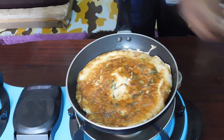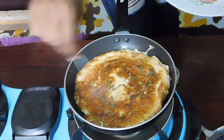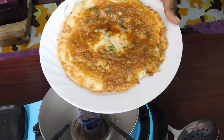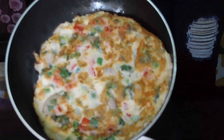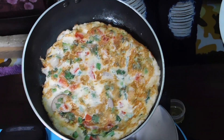My omelette is now ready — the other side is also cooked. I'm going to remove it from my pan. Here is my omelette; you can see the other side is well cooked. Our omelette is well cooked and it is ready to serve.